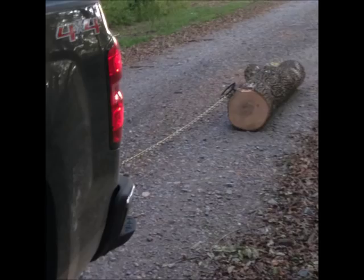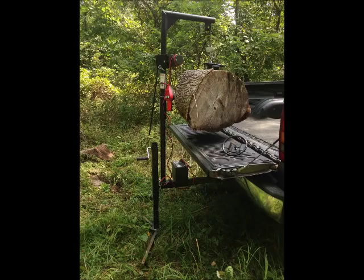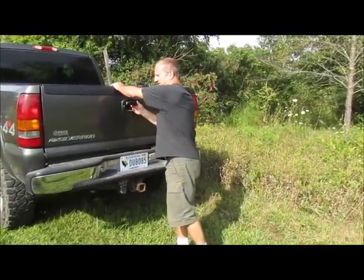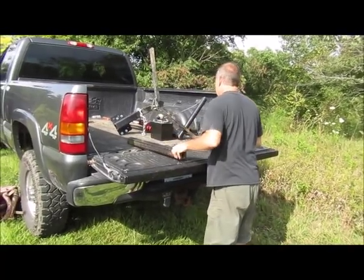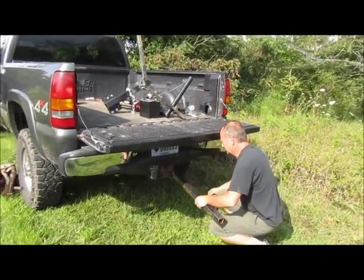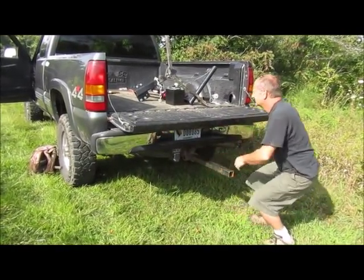You'll see it takes about eight minutes to loosen the four clamp bolts and move the Gorilla Back from the log splitter to the back of a pickup truck. It takes about three minutes to set the Gorilla Back up on the pickup truck. You're going to open the tailgate, install the extension, and then slide on the Gorilla Back base.